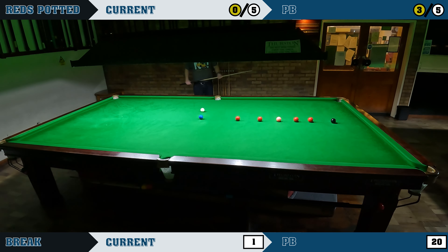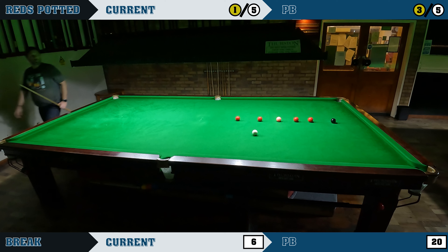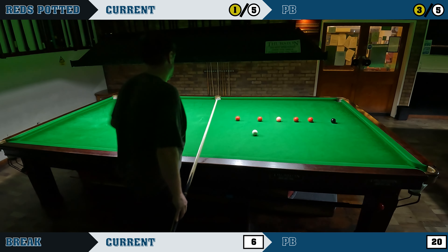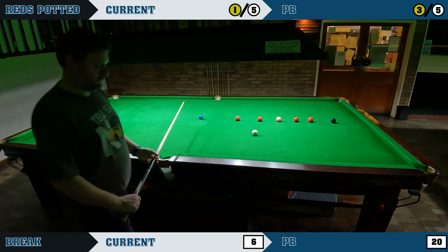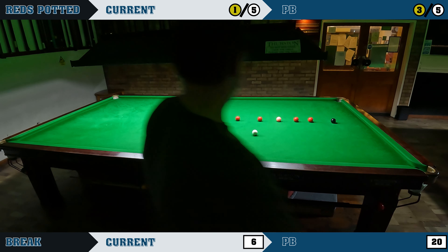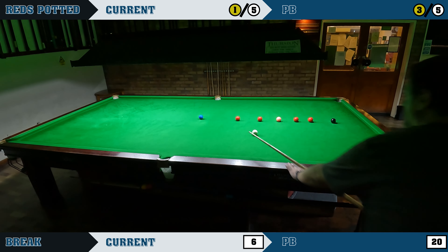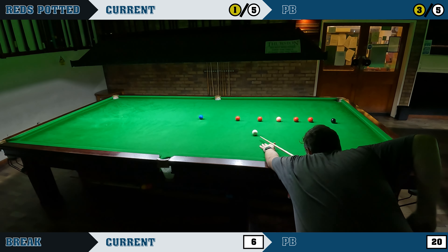I am sorry about this camera angle — it's actually not too bad. I did think I had the club to myself when I started this practice session, but halfway through a couple of people came in and started using the table next to me, so I had to take the camera down from between the tables and set it up here. Sometimes I just end the recording there, but I felt like I was hitting the ball pretty well in this session and felt like I had a chance of beating my best, so I did carry on with it.